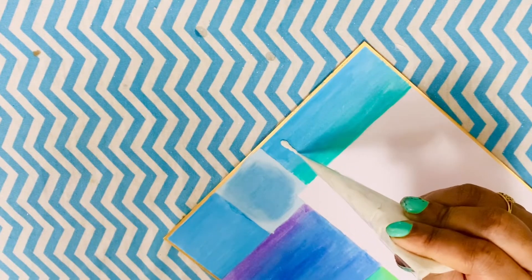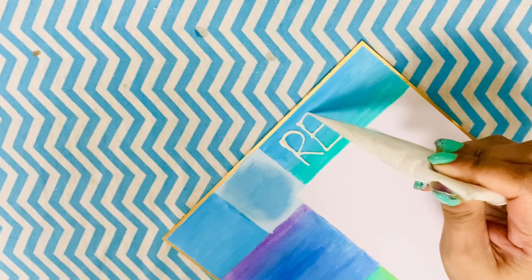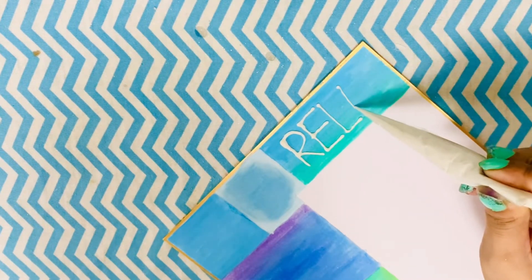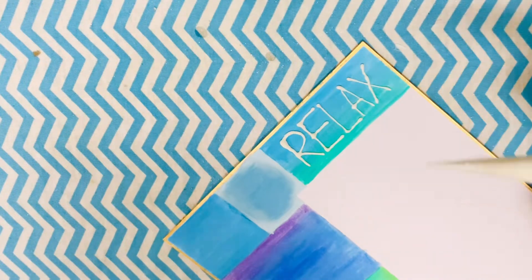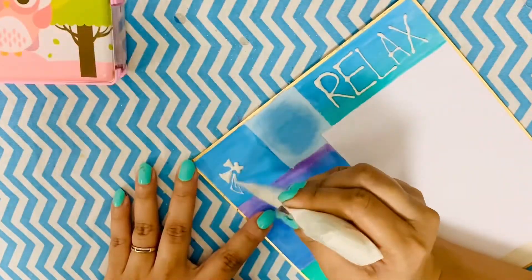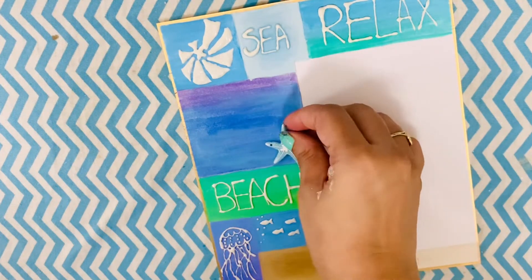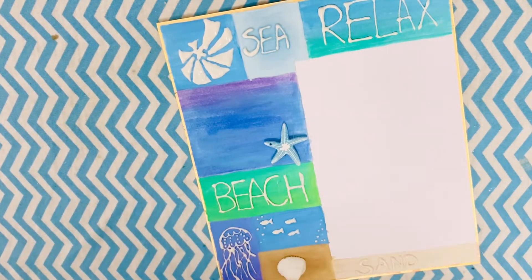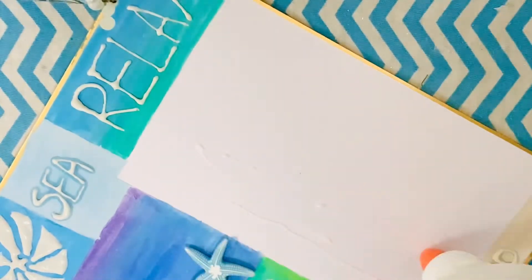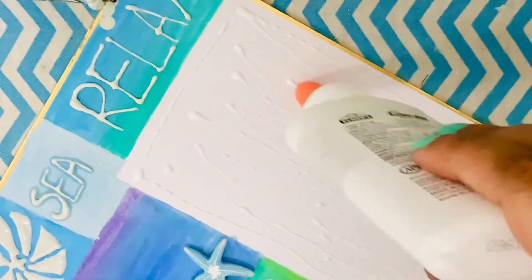Once all the blocks were done, the next step was to add the sea elements. I'm using texture paste — I made a cone out of plastic, filled it with texture paste, and I'm going to draw the elements of the under-the-sea world. I started drawing an octopus, beach signs, a conch shell, a seashell, and basically all the elements I find fascinating that scream beach and nautical.